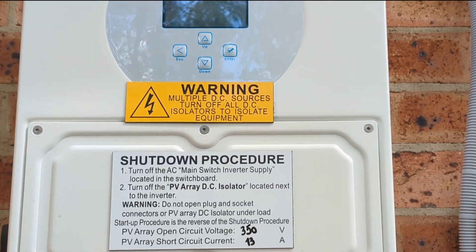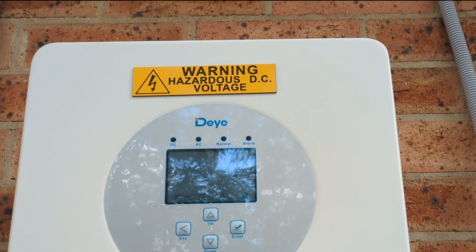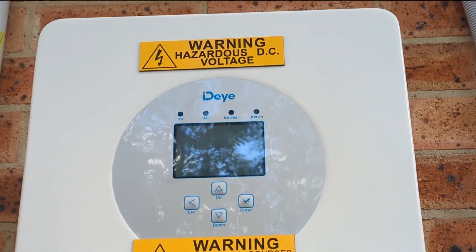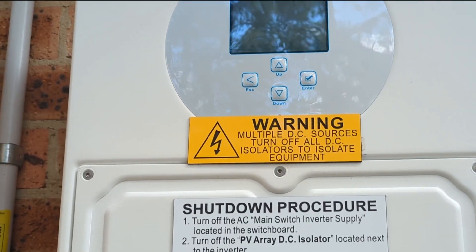Hi, well, it's only been what, six months, seven months or something like that, since I installed the new DI hybrid inverter here.